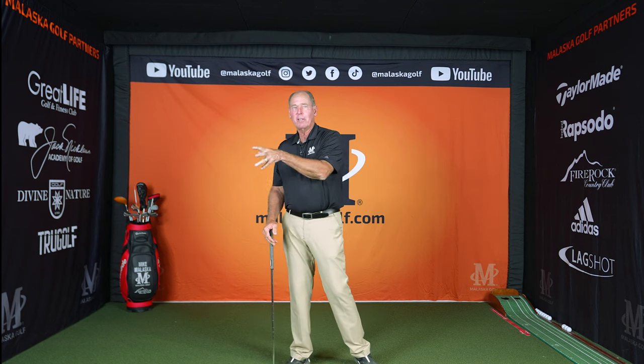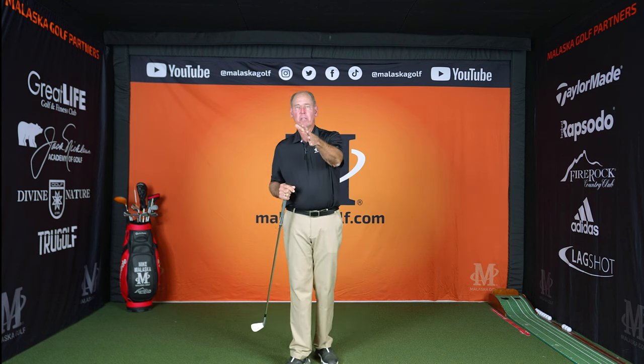Now I'm almost back to that now at 69 years old. I'm a better ball striker now and more consistent than I was in my whole professional career. Why? Because I understand how this works, and it's like all the other sports. So now I have control of the face.